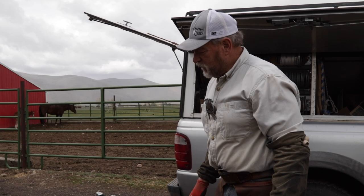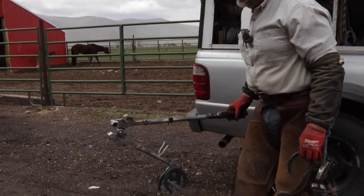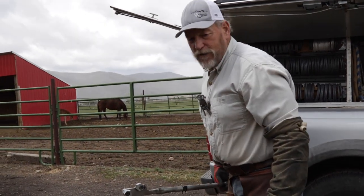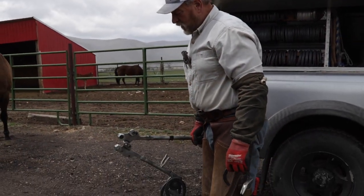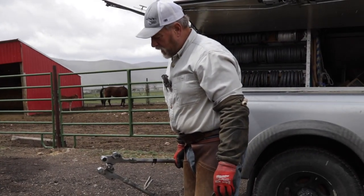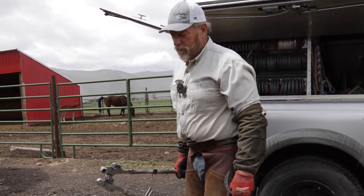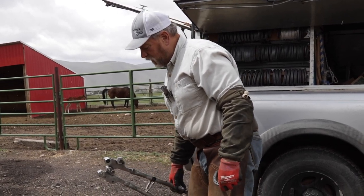This is the Rockin' J Farrier. We're out here in a little springtime snowstorm trying to decide whether we're going to shoe horses here or find a barn. I thought I'd show today a little bit about my shoe bender. This is an apparatus that I discovered four years ago, and since then I leave my anvil home and just use this shoe bender.